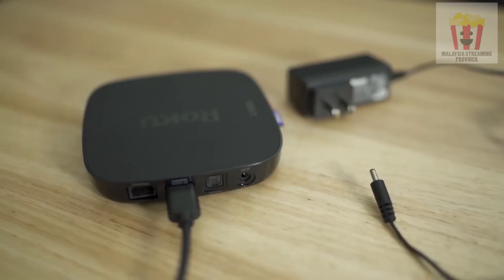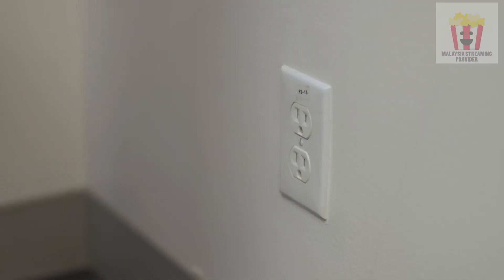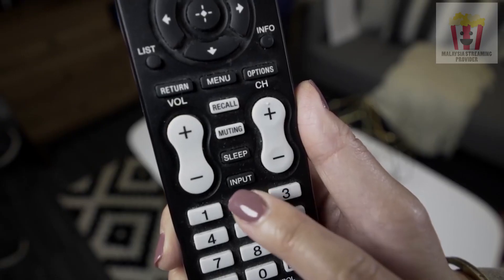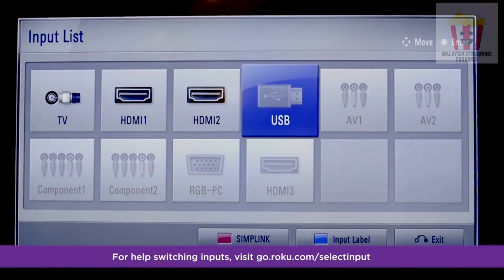Now let's power up your Roku player and remote. One end of the included AC adapter goes into the player, just like this, and the other end into a wall outlet. In a few moments, you should see the Roku logo fill the screen. No luck? Be sure you're tuned to the correct input on your TV. If you want more help with this part, visit go.roku.com/selectinput.